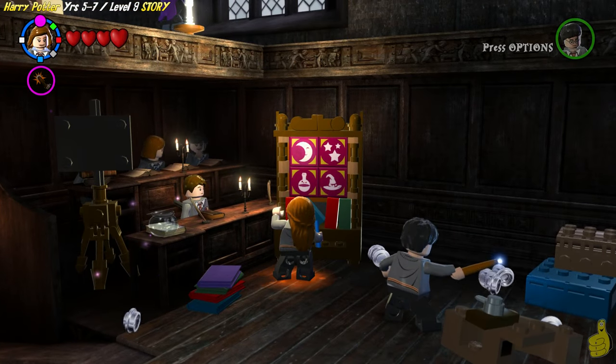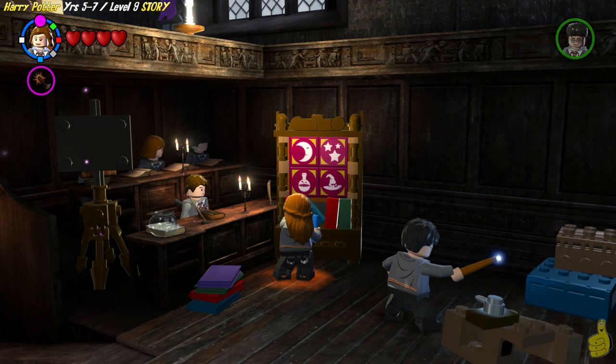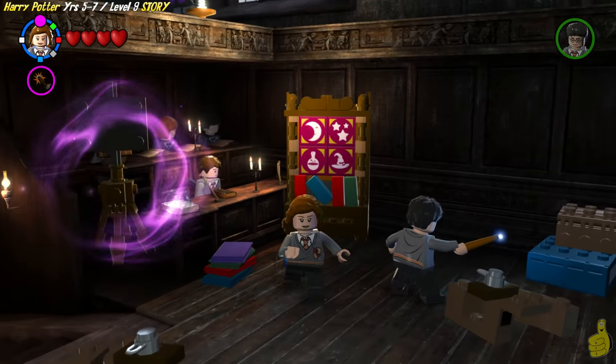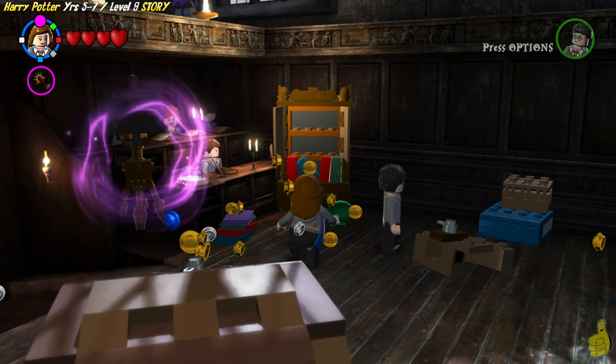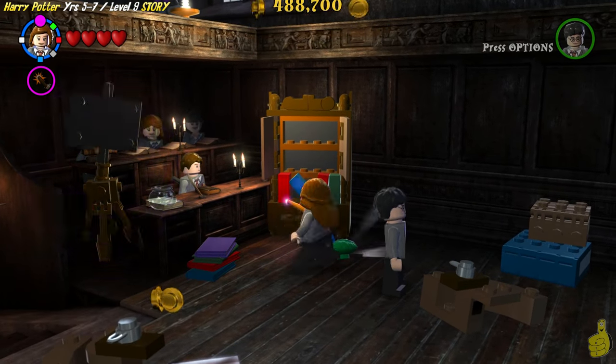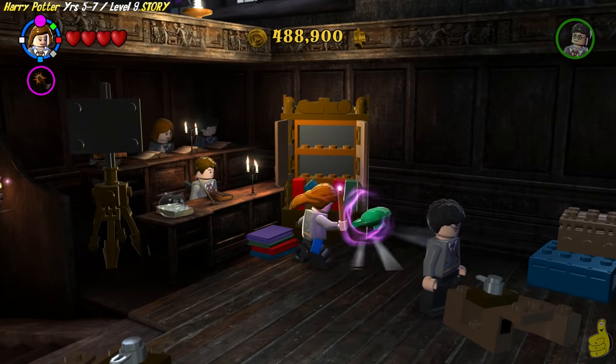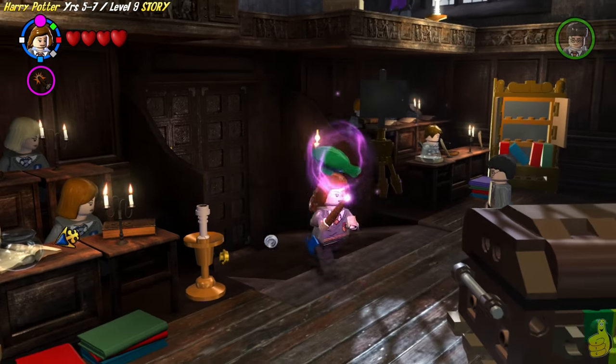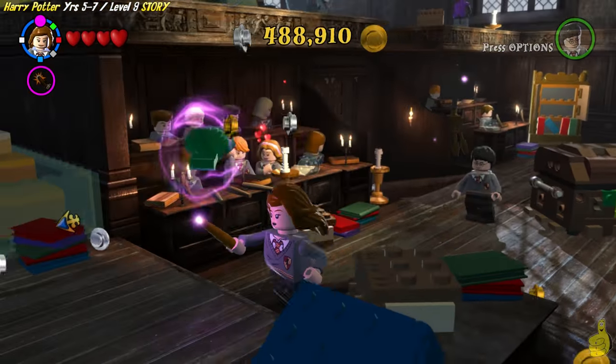That actually gives us access to this book stand here. Hermione can go ahead and follow the pattern given and open the door here. So let's go ahead and see what's inside. And look at that, it's a clam. What the heck do we want a clam for? But we'll go ahead and pick it up, and look at that, we've got an arrow that's guiding us down to the bottom left side of the area.